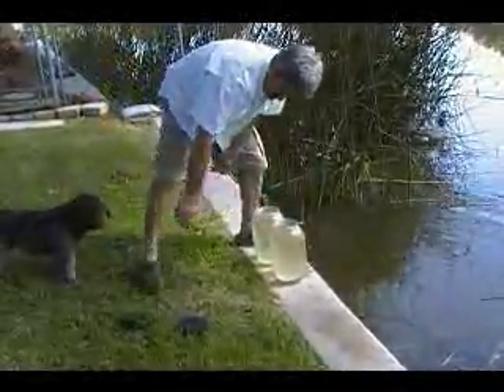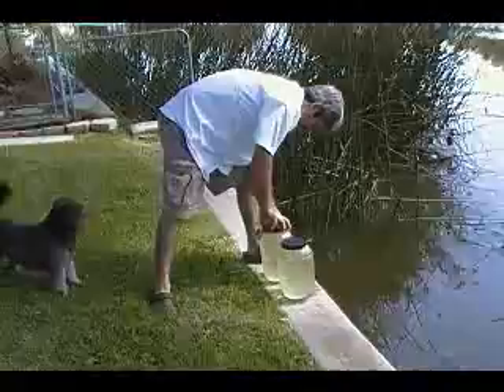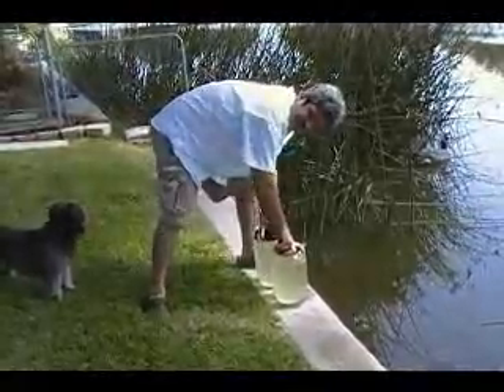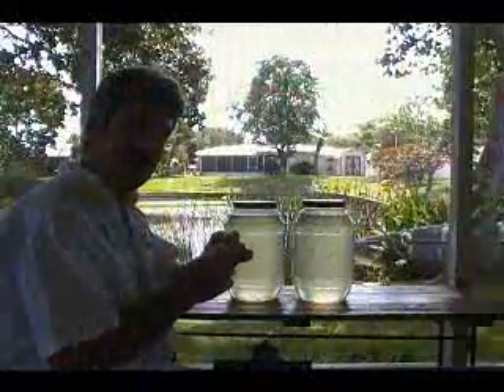Okay, here are our two jugs of Lake Sylvia pond water. Now we'll take them inside and set them up to put the polymer in — add the polymer block.